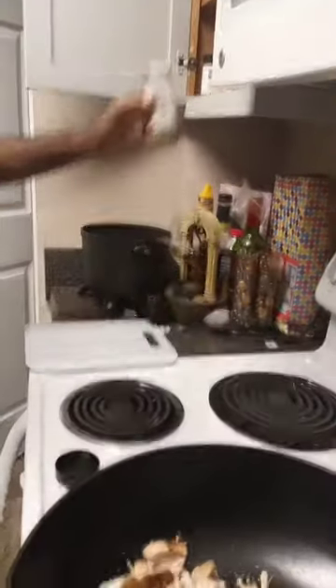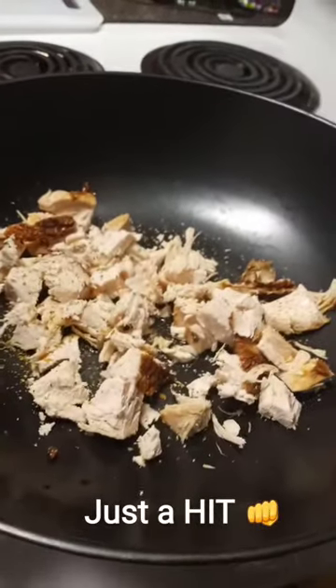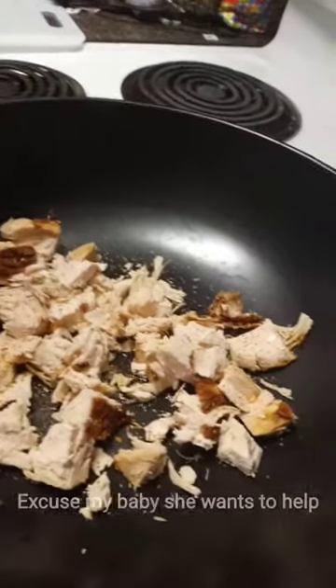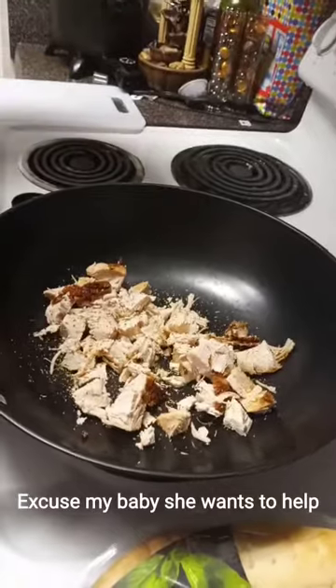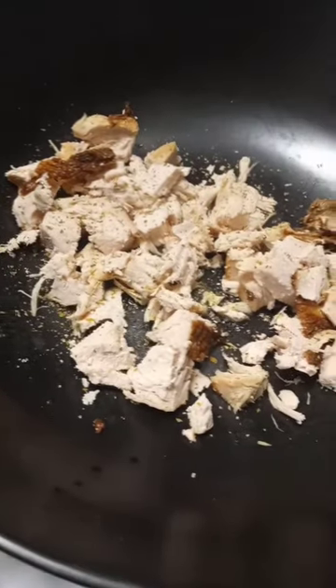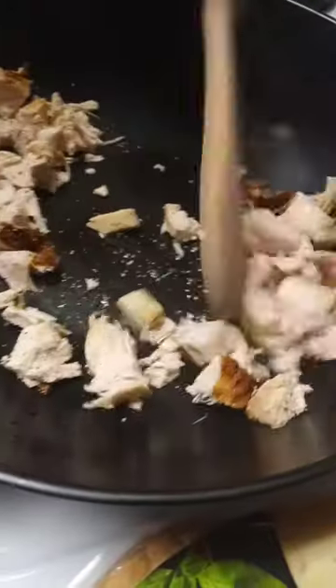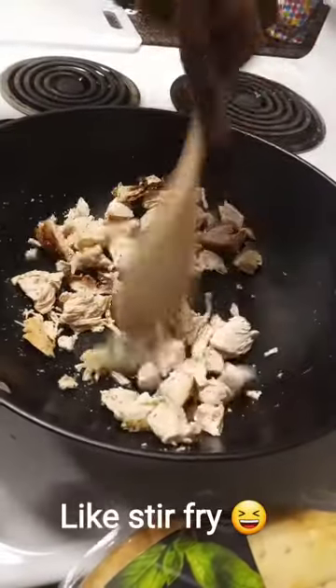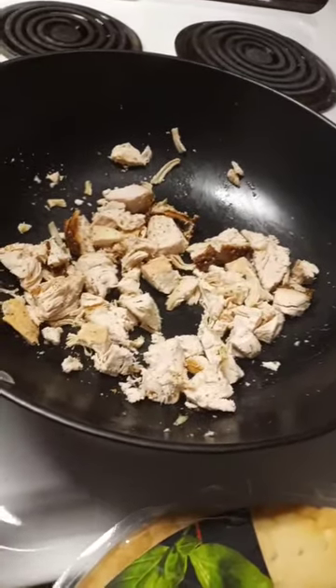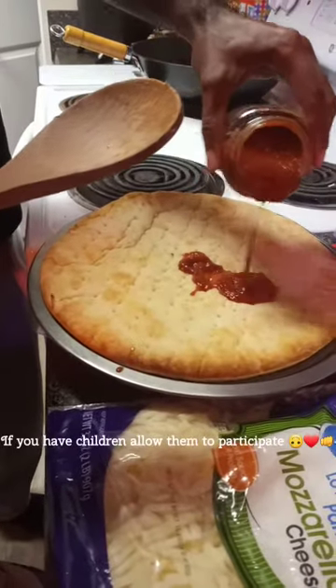This is garlic herb, and I'm gonna do a hit of black pepper — just a hit. Got the fire on low because the chicken is already cooked, so I'm just gonna warm it up a little bit and season it a little bit. Nice.